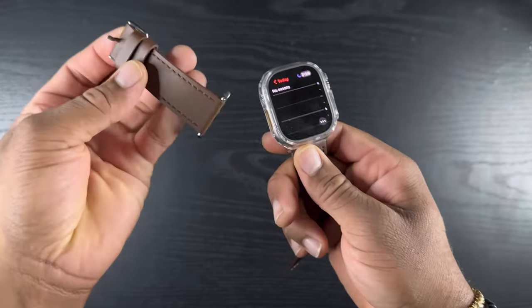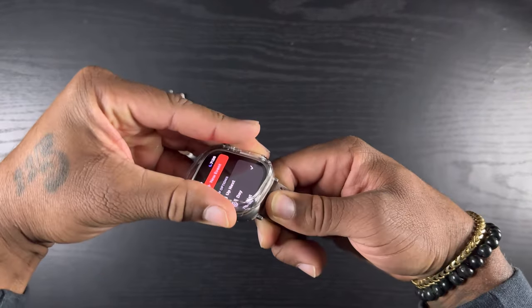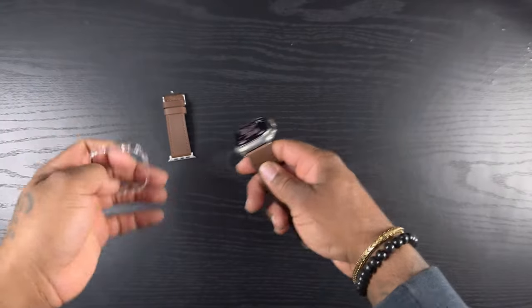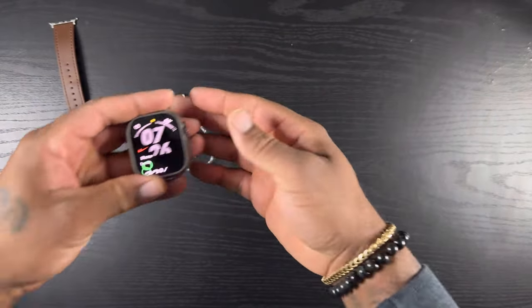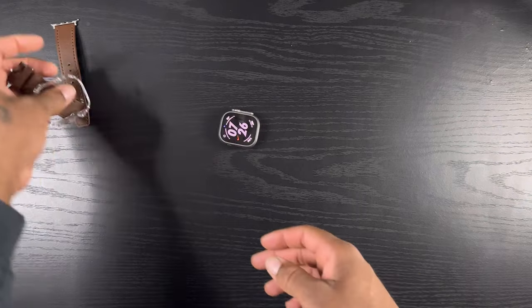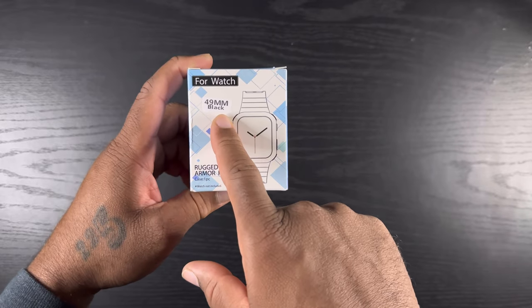Before I get started I'm gonna prep it. I took off one of the watch bands, I got the protective case on it — gonna take that off too. We're gonna strip the Apple Watch all the way down to bare Apple Watch, no bands.